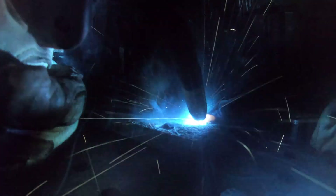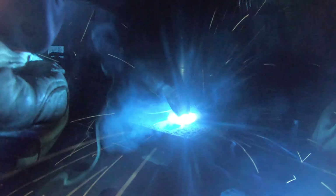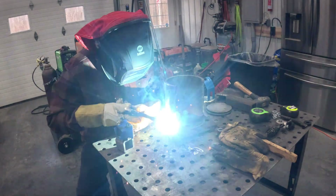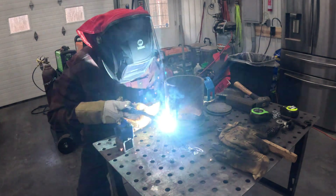I ended up welding this with my MIGMAX 215 using the dual shield wire. This was .035 wire. The other way to do this would have been arc welding — I was kind of torn between using the arc welder and using the MIG gun, but I want to perfect my MIG welding on heavier things. Definitely 7018 with stick would have been my other choice.